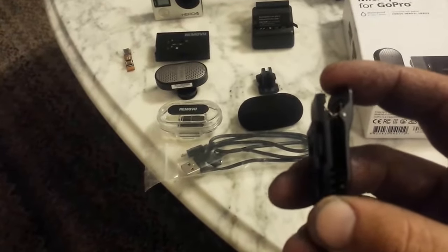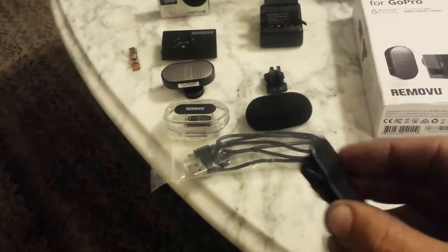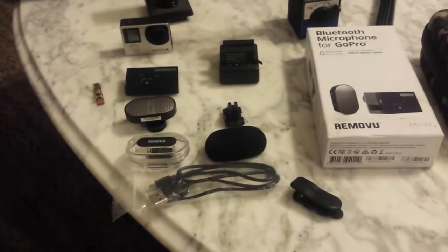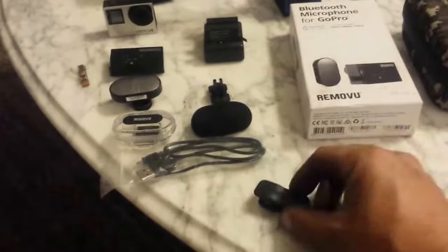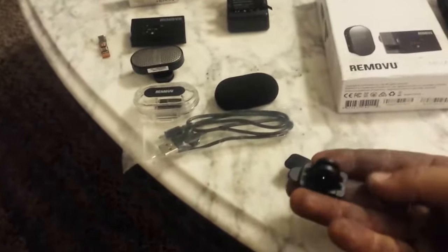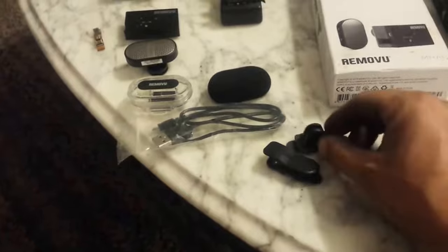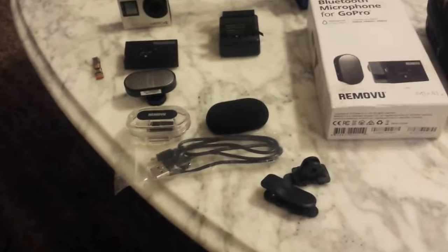I really have to say I like the customer service from these guys. This clip right here — we can zoom in — it's kind of broken right there. There's a little loop where the pin goes through and it snapped one day. I called them up and they said, as long as you're in the United States we'll just send you one. They didn't just send me the clip — they sent me the whole little kit, which comes with a GoPro-style mount so you can stick the microphone onto a mount and put it somewhere in the room or on a stand.